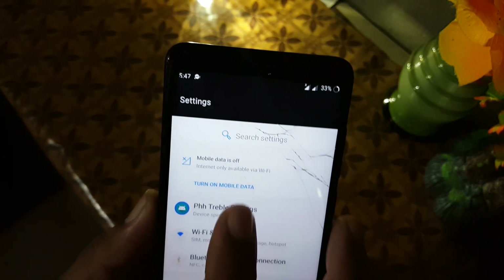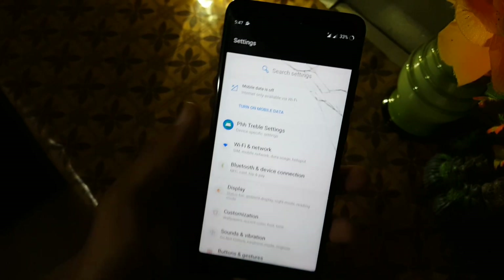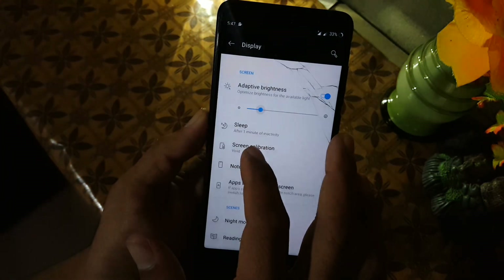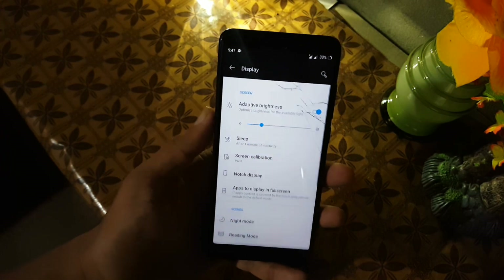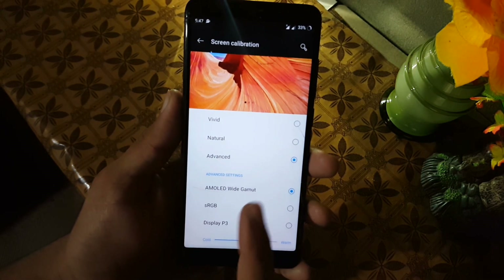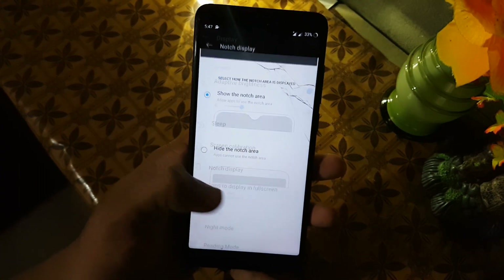Then we have network, PHH Treble settings, Wi-Fi and network, Bluetooth and device connection. Then we have Display. In Display, first we have adaptive brightness, then brightness level, then the sleep option, and screen color calibration. From screen color calibration you can switch between three different profiles: Vivid, Natural, and Advanced. From Advanced you can change colors like AMOLED and sRGB.